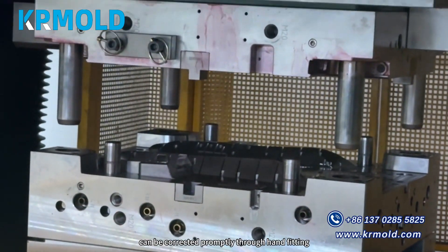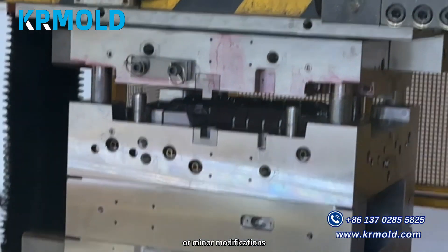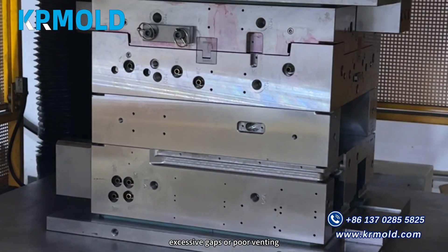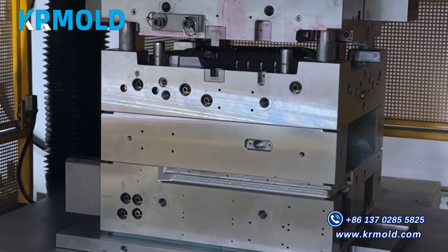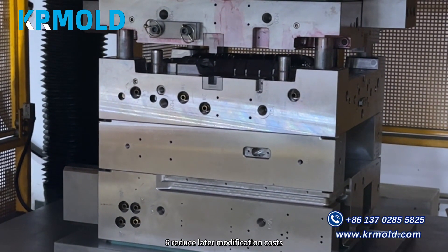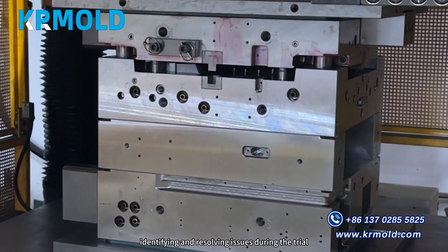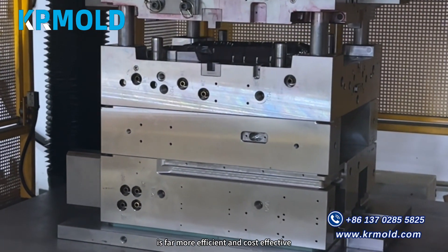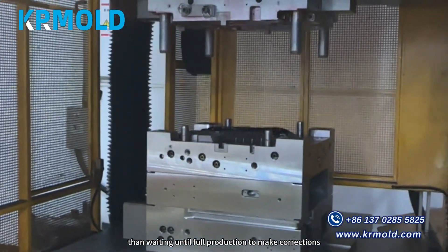Five, adjust machining errors in the mold — any issues discovered during the mold trial can be corrected promptly through hand fitting or minor modifications, such as poor contact on the parting surface, excessive gaps, or poor venting. Six, reduce later modification costs — identifying and resolving issues during the trial molding stage is far more efficient and cost-effective than waiting until full production to make corrections.